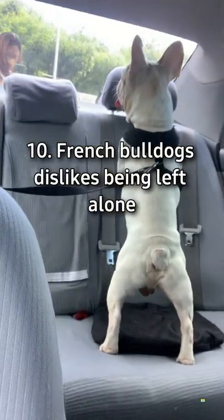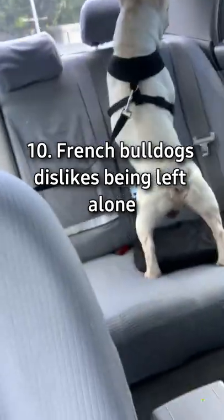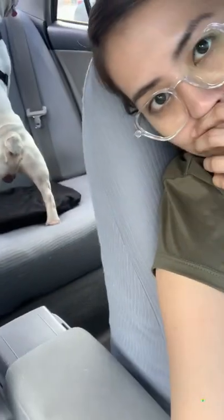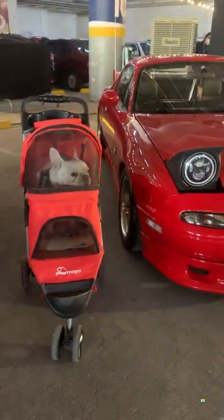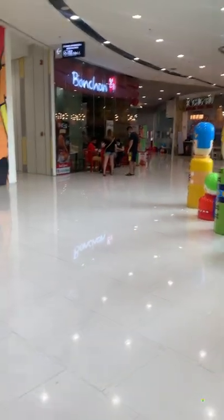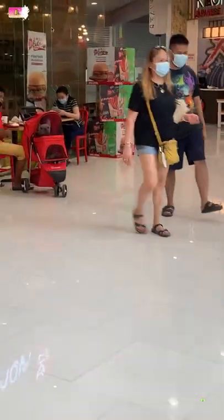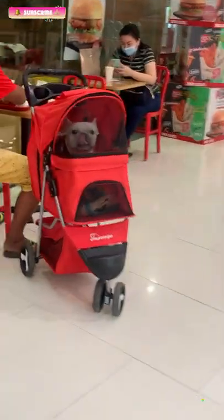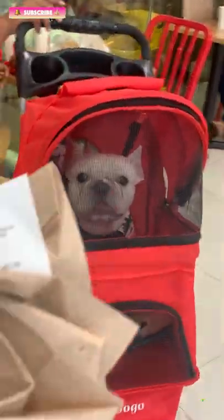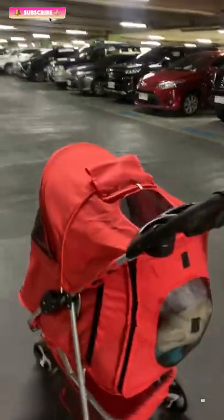The last tip is that French Bulldogs dislike being left alone. Because this breed was developed to be a human companion, they should not be left alone at home for extended periods of time. I've been lucky to work from home since I brought my Frenchie home — he loves spending time with me and I take him wherever I go, even if it exhausts him. I hope this video gives you useful information about Frenchies. See you in my next video.